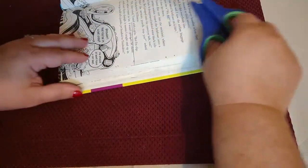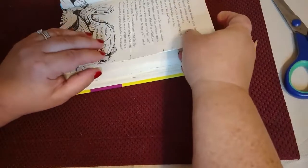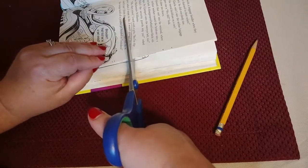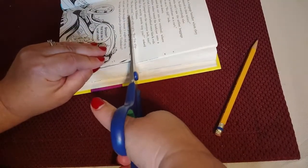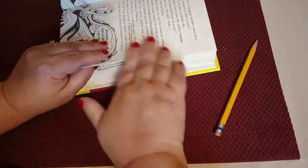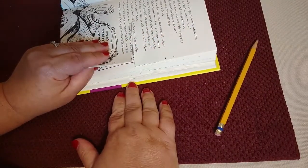I cut usually four to five pages at the same time just to save some time, so that's what I'll do here. And I'm cutting in a straight line. You'll go throughout the book following that same process.